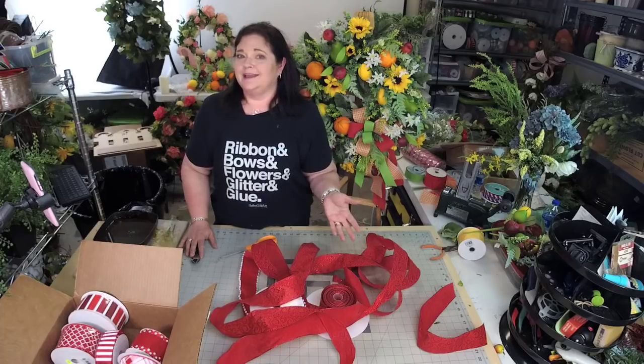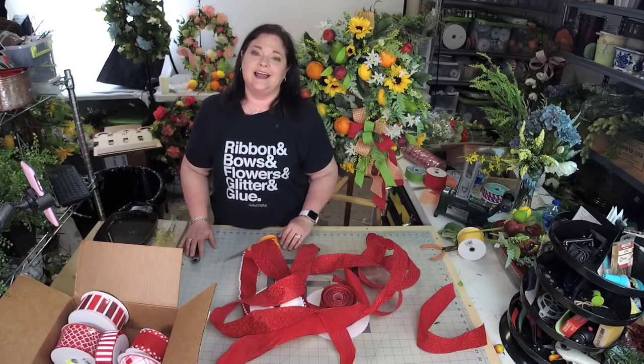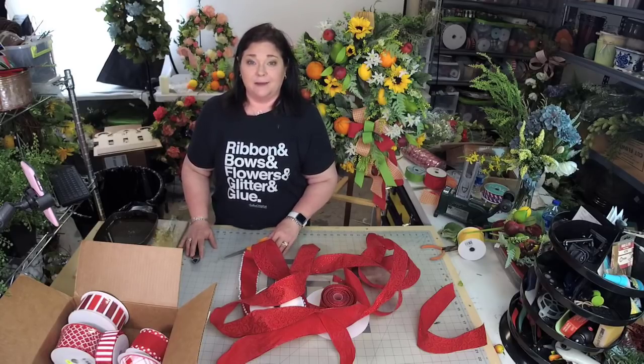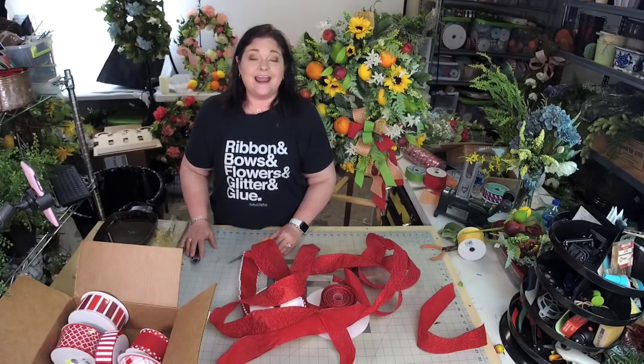So I thought we would do a little bow making today. Welcome. I'm Julie Simaco, owner of Southern Charm Wreaths, where we make beautiful wreaths and teach you how to make and sell them. I've been making and selling wreaths for over 10 years, and that includes bow making.